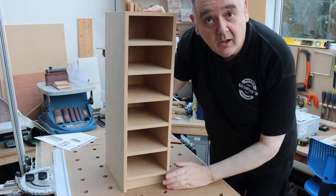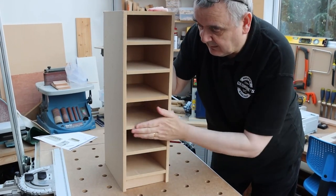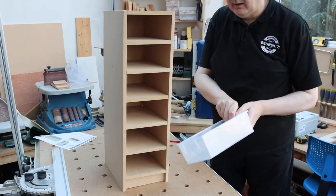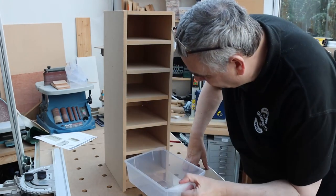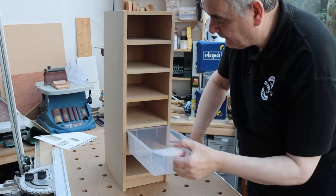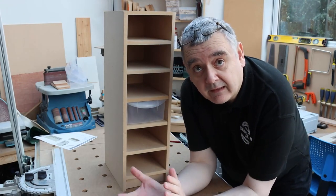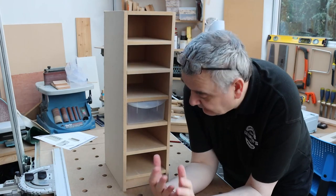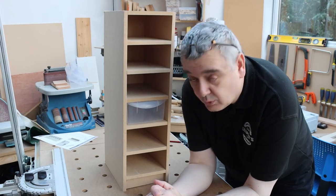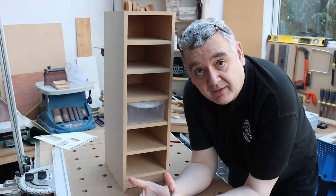There we have it — that's the finished product. Give it a good sand and then it's ready for your drawers. Try the drawers on and they should fit nicely. Obviously you can take a bit more time with it, and if you want to paint it — give it a good sand, prime it, undercoat, paint it — do whatever you want really. It's your project.